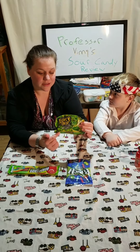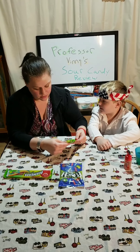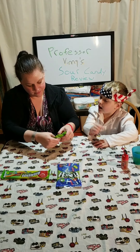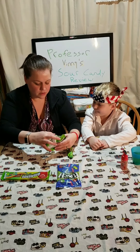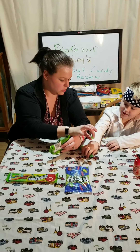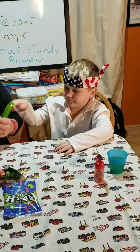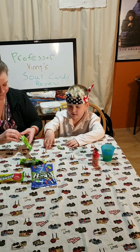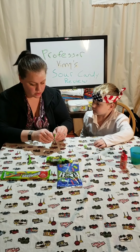So the first thing he chose is Juicy Drop Gummies. There's a little sour stick in here and then there are gummies. I'll do it first. I just picked these up at our local gas station. I will do it first just in case it's too sour. This is what the gummies look like — they look like little bowls. That is very important.